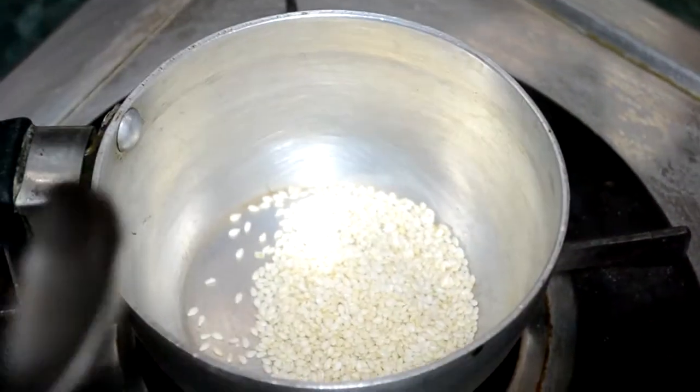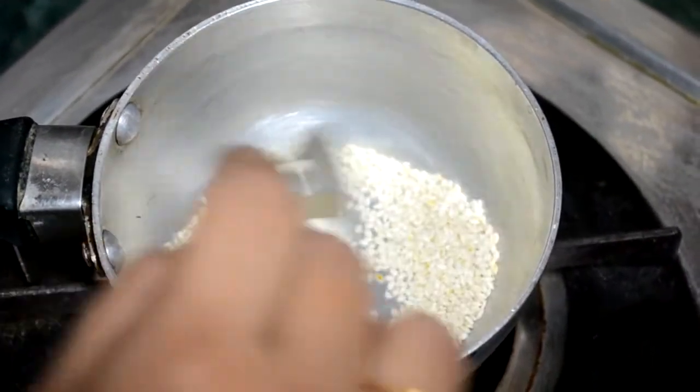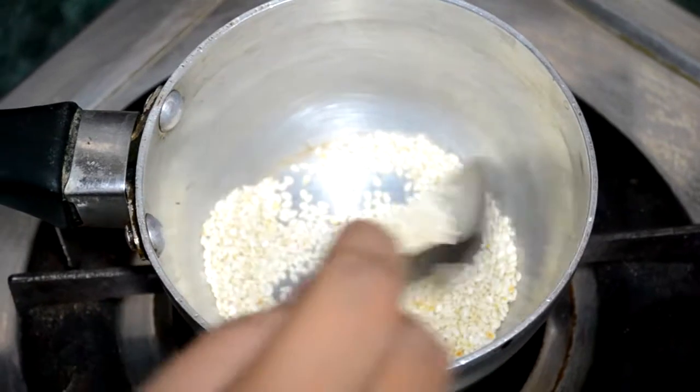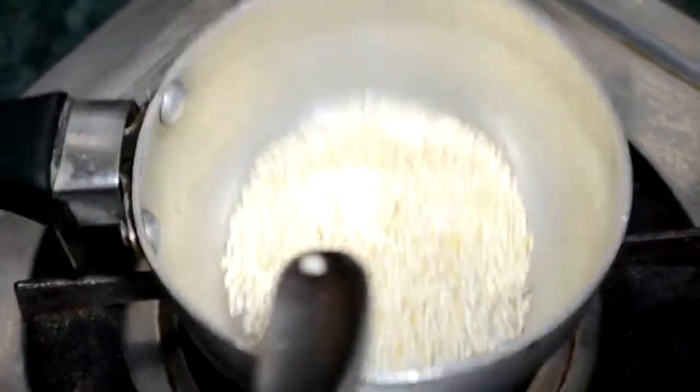First, I am roasting sesame seeds as they start to pop up very frequently and take very less time to roast. Keep your pan handy while roasting sesame seeds.